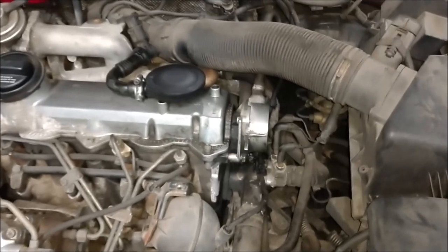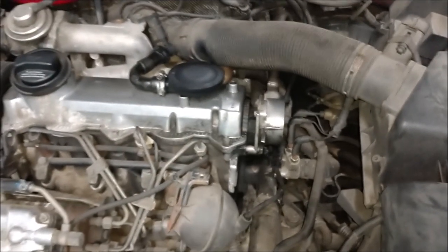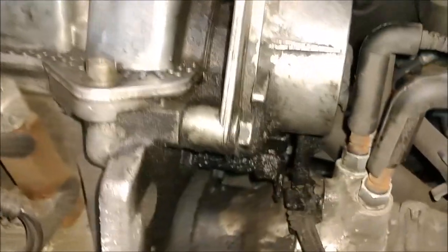Hello again guys, it's Cory here. Today we're going to be replacing the vacuum pump seals on my TDI. This is the ALH engine. If you look, I have a pretty good oil leak here.